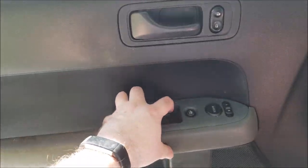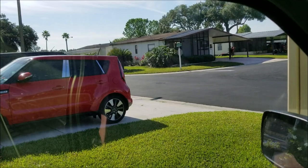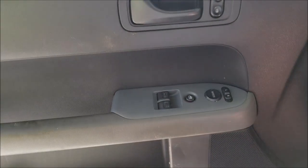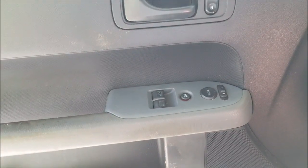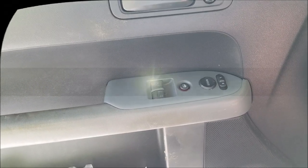Look at that — like butter! There you go. That is how you replace the window switch in the 2006 Honda Element. Good times, good times. Thanks for watching — we'll catch you in the next video.